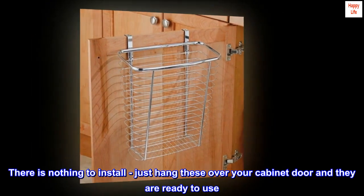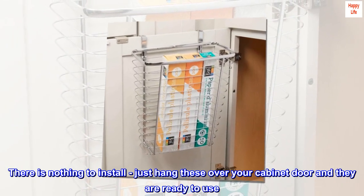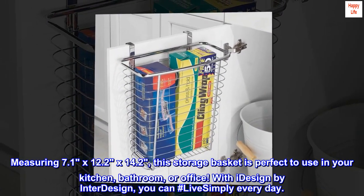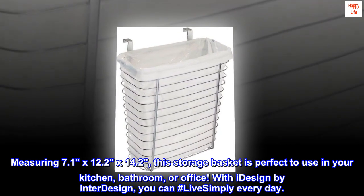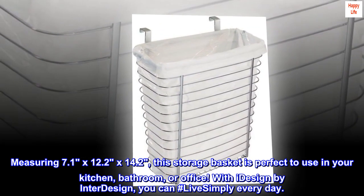There is nothing to install — just hang these over your cabinet door and they are ready to use. No nails, screws, or messy adhesives needed. Measuring 7.1 by 12.2 by 14.2, this storage basket is perfect to use in your kitchen, bathroom, or office. With iDesign by InterDesign, you can hashtag live simply every day.